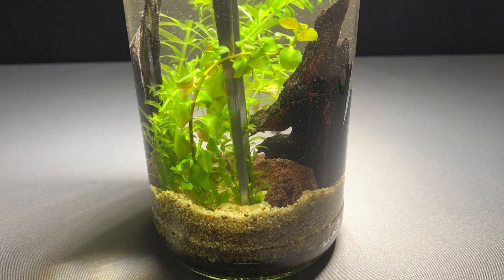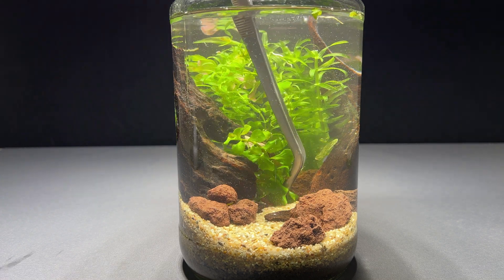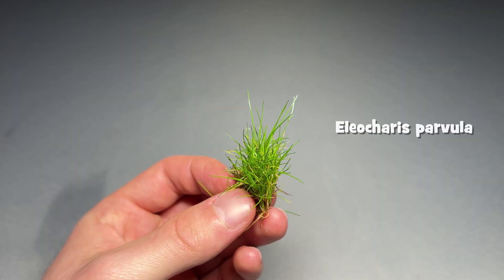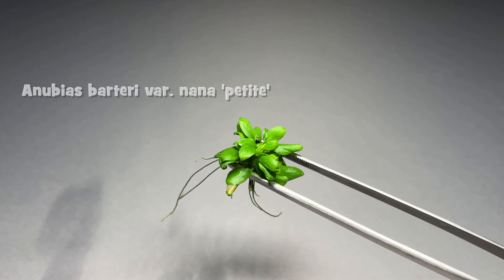I planted the larger plants in the back between the two pieces of driftwood and added smaller plants in the front. The smaller plants I will add are Dwarf Hairgrass, Monte Carlo, Buce Fern, Hydrocotyle, Bucephalandra, and Anubias.